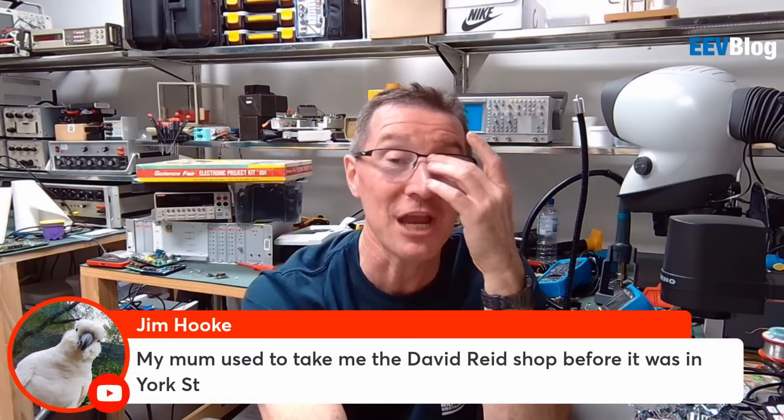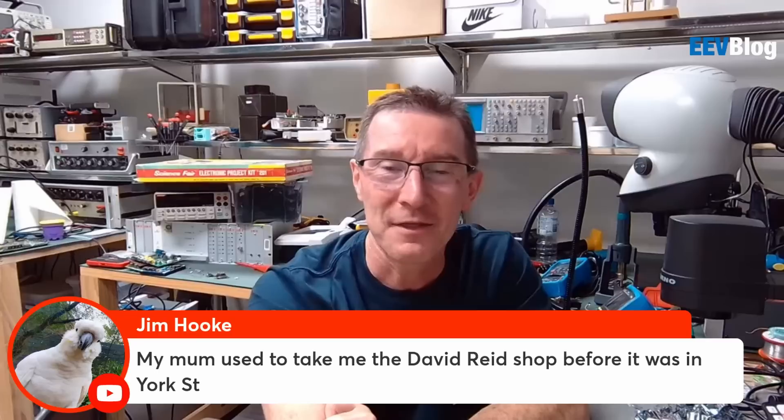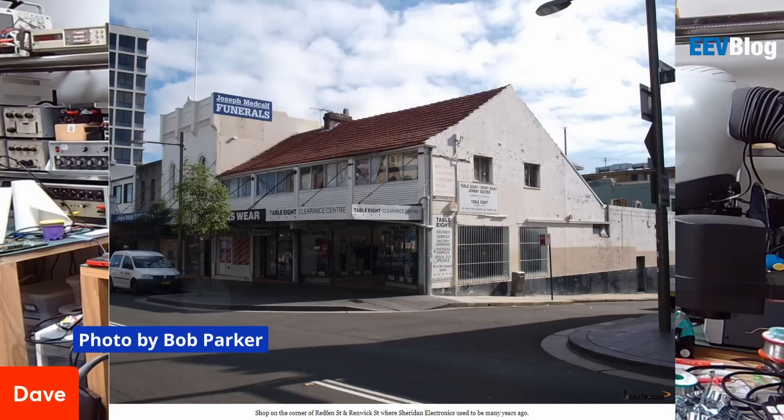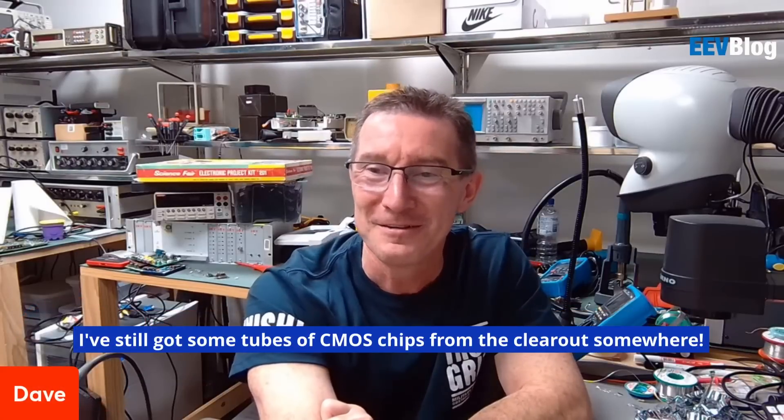Before it was in York Street - who remembers Sheridan Electronics? Who remembers Mike Sheridan? They were at Redfern. You win the internet if you remember Sheridan Electronics. Bonus question - do you remember where they moved to after Redfern and who ran it? A mate of mine bought all of his chips, all of his 74-series chips and stuff. Am I the only one who remembers where Sheridan Electronics moved to? I was so excited because they moved closer to me out in the western suburbs.